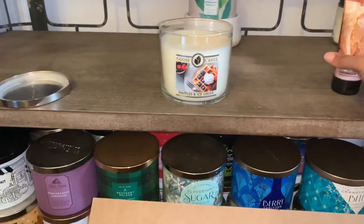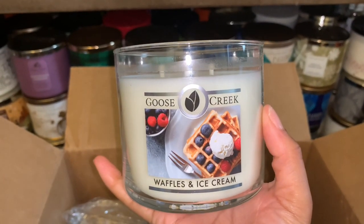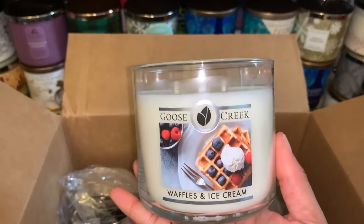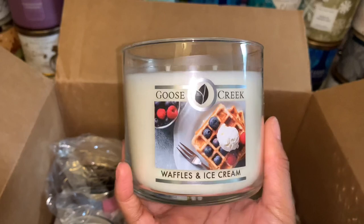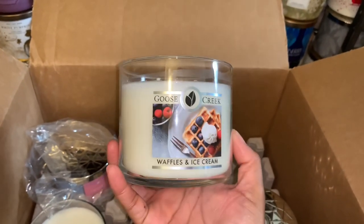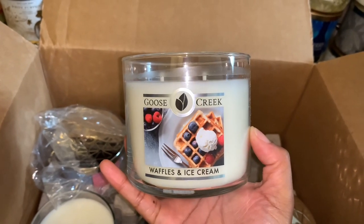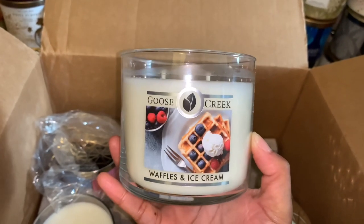It does smell really good — I get a nice waffle, syrupy scent. It smells like vanilla bean; I get the waffles and I definitely get a hint of maybe maple syrup. So this one smells good on cold. I'm really pleased with the scent for waffles and ice cream. I'm really hoping this one throws well because on cold this smells pretty strong — the predominant note is that waffly, maple syrupy scent. Hopefully I'll detect more of the vanilla ice cream when burning. I will do a review on this soon.